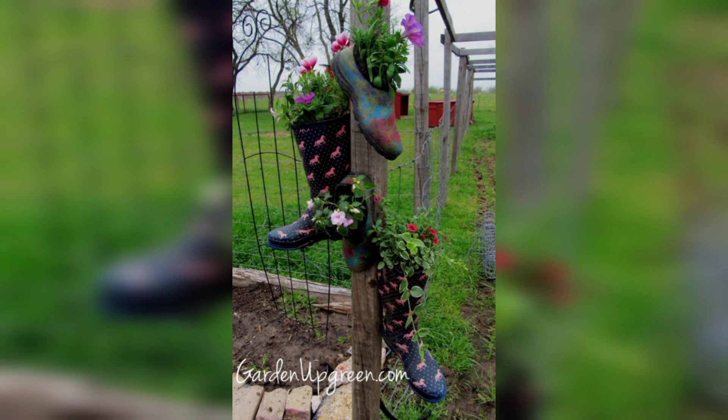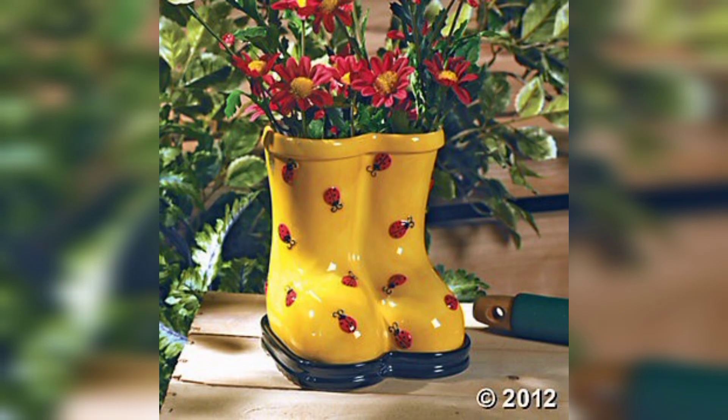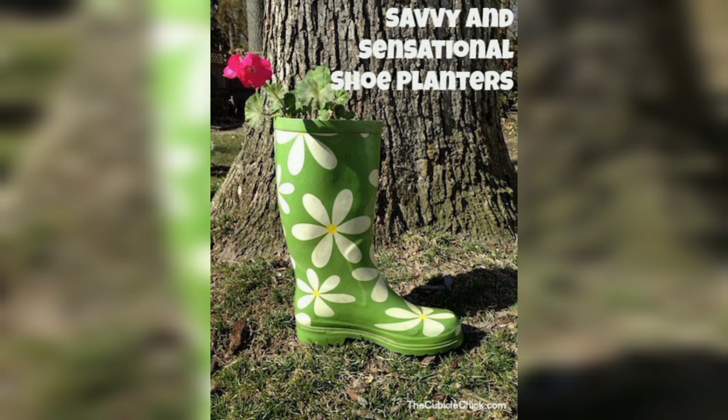Turning old shoes into planters is a creative and eco-friendly way to give your shoes a new purpose.